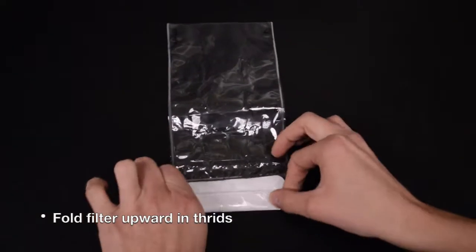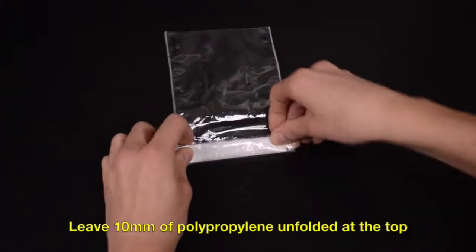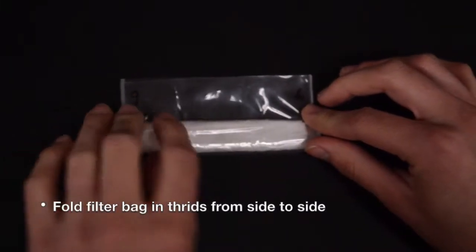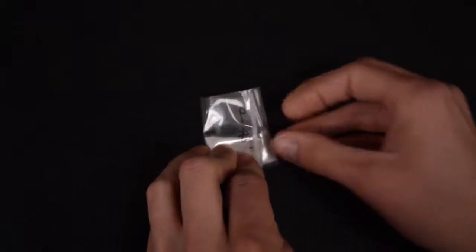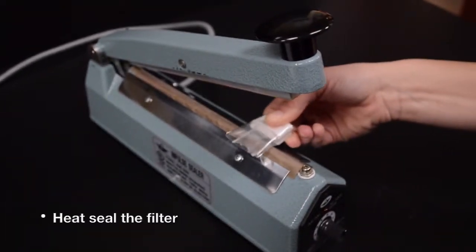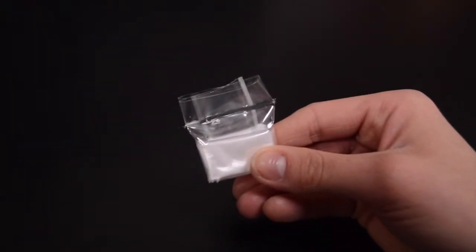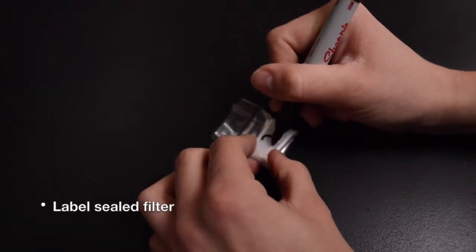Starting at the bottom of the bag, fold the filter upward in thirds and continue to fold upward, leaving at least 10 millimeters at the top of the clear polypropylene that is not folded. Fold the bag in thirds from side to side. With your heat sealer set to 6, place the exposed polypropylene material from your final fold onto the heat sealer. Press the arm of the heat sealer down. Release the arm three to four seconds after the red light goes off. Re-seal the bag if necessary. Label the folded sealed filter bag and place it in a pre-weighed ashing crucible.